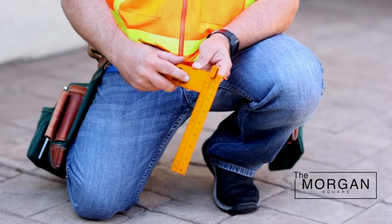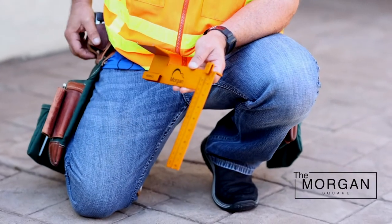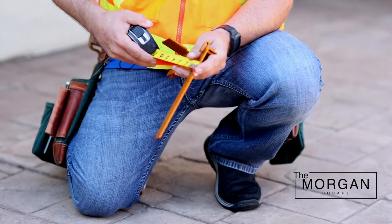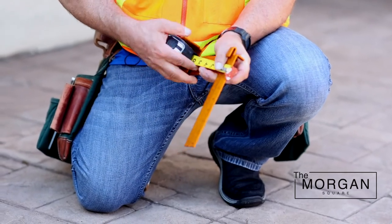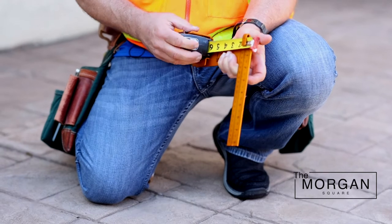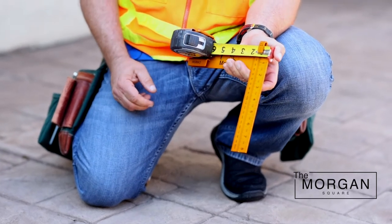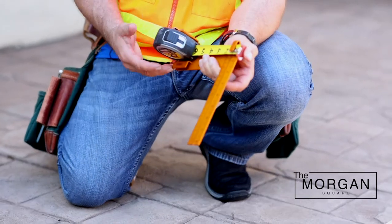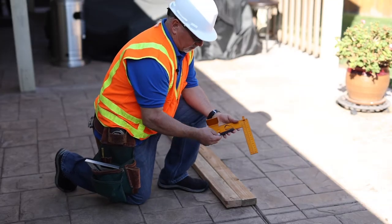We have a mark here at an inch and a half, which we will explain a little bit later in our demonstration. For speed and accuracy, the tape measure hooks right onto the square — quick and easy, just like that. You don't have to do two steps when you lay out the wall. This is the Morgan Square.